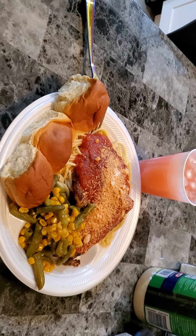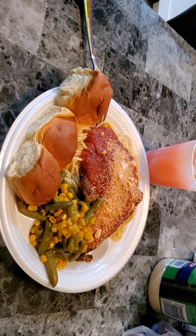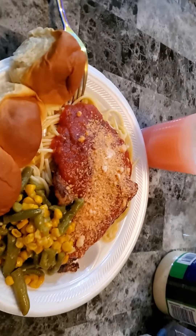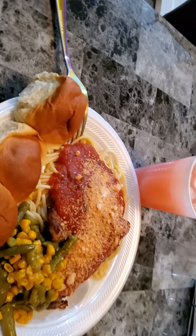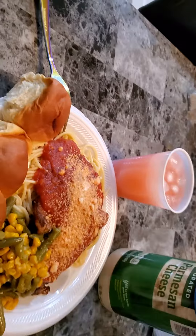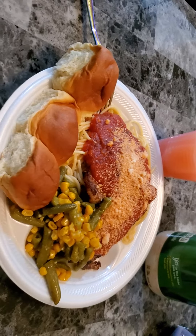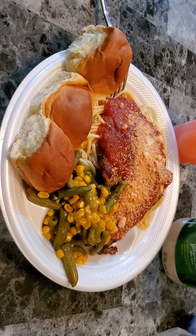Okay guys, and this is the end result. We got our Hawaiian rolls, I got some string beans and corn, I got my chicken, and I got my sauce right there with my spaghetti. I just put shredded grated parmesan cheese on top since I didn't have any regular parmesan. My son is gonna be eating spinach tonight. I got my lemonade Kool-Aid, and that concludes our video for tonight. I hope you guys stay safe — see you later, bye!